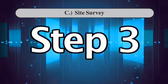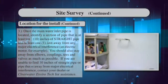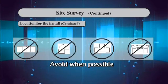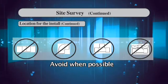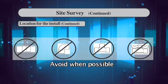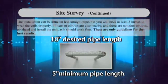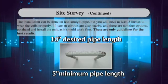Step 3: Once the main water inlet pipe is located, identify a section of pipe that is at least 10 inches of straight pipe and at least 1 foot away from any major electrical interference. You should also stay away from elbows, couplings, tees, and valves as much as possible. If you are unable to find 10 inches of straight pipe or pipe that is away from major electrical interference, contact your dealer or Clearwater Envirotech for assistance. The installation can be done on less straight pipe, but you will need at least 5 inches to wrap the coils properly. If tees or elbows are nearby and there are no other options, go ahead and install the unit — it should work fine. These are only guidelines for best results.